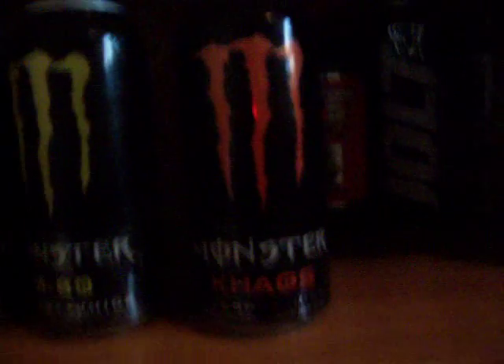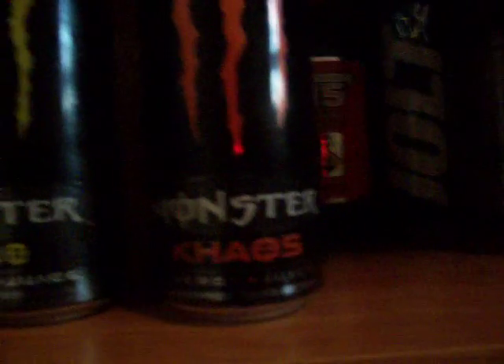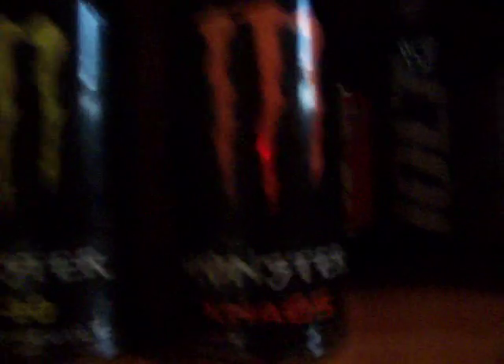Now this is Monster Chaos. Monster M80 was 80% juice; Monster Chaos is either 50 or 70% juice. This is really good — on some energy drinks there's a bitter aftertaste, but not on this one. This aftertaste tastes like candy. It tastes like orange juice — like a sweet citrusy orange juice, almost like a Gatorade. I recommend this one and you can get it just about anywhere.